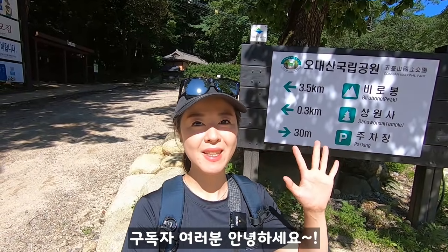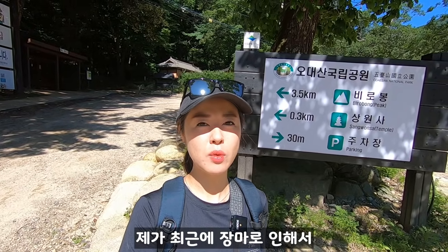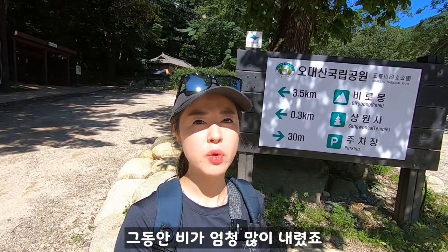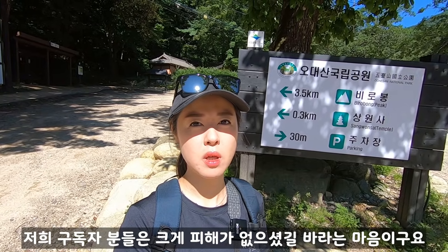Hello everyone! I hope you enjoyed the video. I'm going to talk about today's hiking adventure. I hope you enjoyed the video.